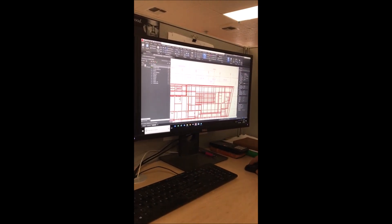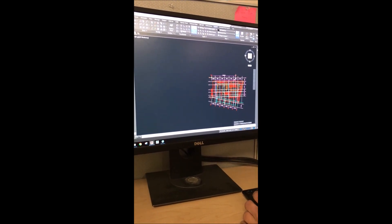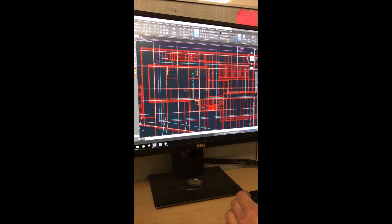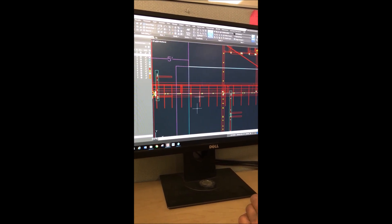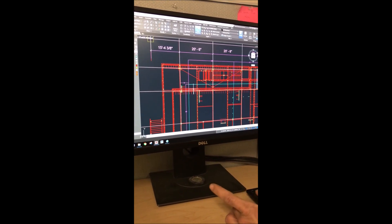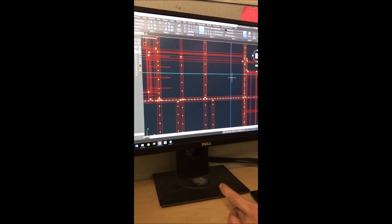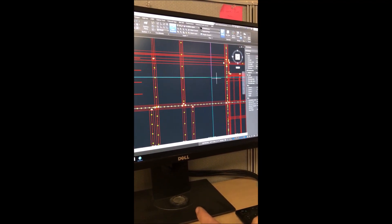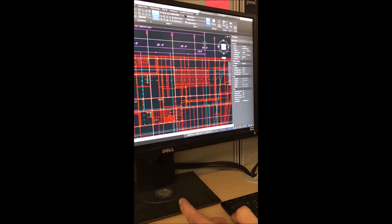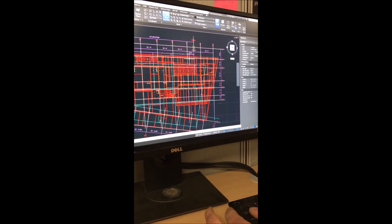We used AutoCAD to design where these points needed to be. It started with taking the steel detailer's model and converting it to AutoCAD, then finding offsets of grid lines that cleared the steel structure. Those are shown with the blue lines — steel is red and our control lines are blue — so all these intersections will miss steel beams, and we'll be able to transfer that to metal deck and eventually to concrete, and use those points to lay out our walls and the rest of the structure.